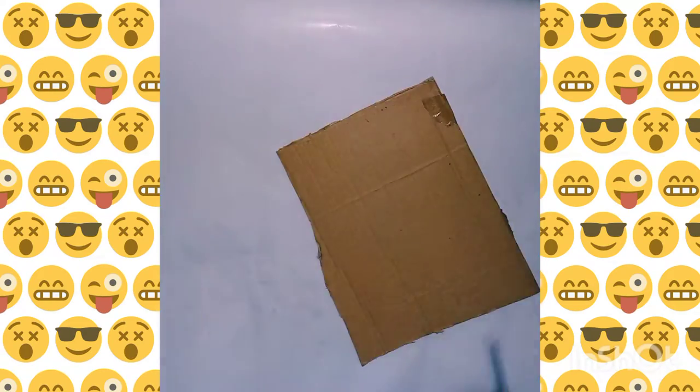Assalamualaikum warahmatullahi wabarakatuh. Today I'm going to make a honeybee with cardboard and colored paper. First of all, I'm going to make a roll — you can also use colored paper. I'm going to staple it in the shape of a circle.